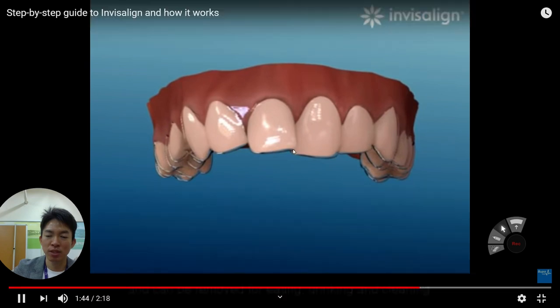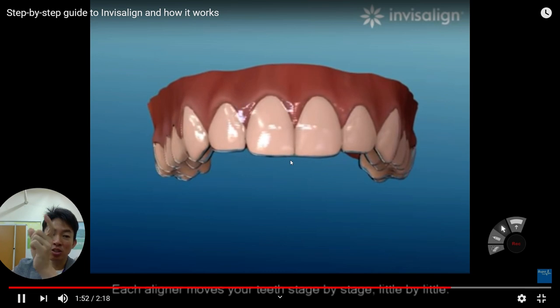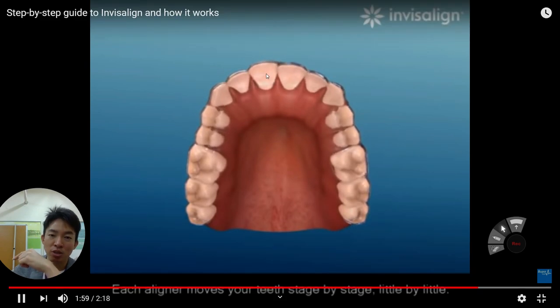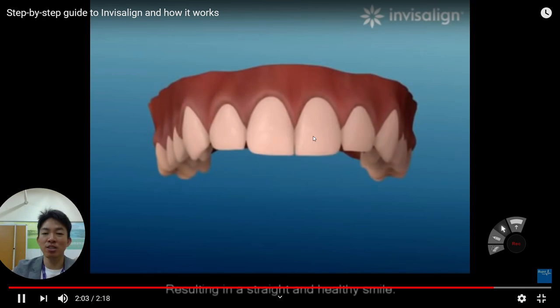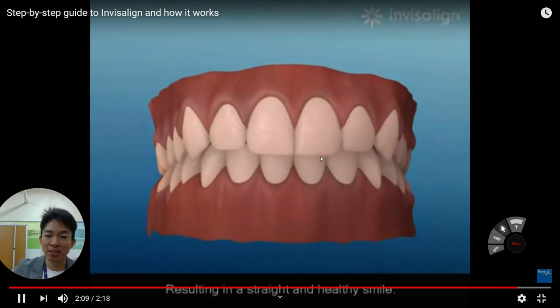After two weeks, you apply another step. Every step, the clear orthodontic device is a little bit different in shape. In each step, your tooth can be aligned well. This is the basic technique of how the Invisalign company makes this orthodontic device.